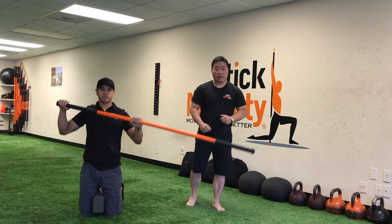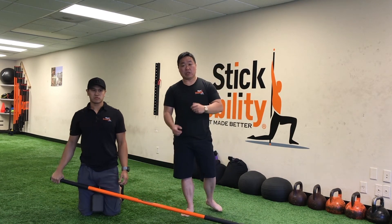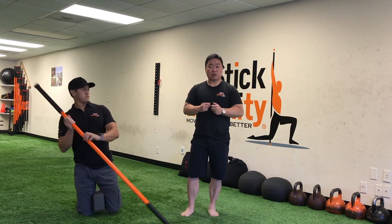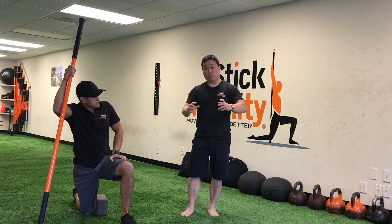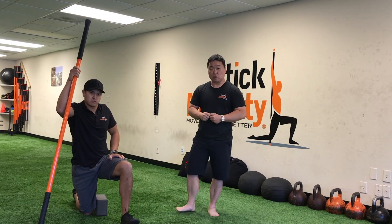Give that about three to five reps at about six to ten seconds each, and stay in that 50 to 60 percent window. If you want more strength amplification, crank it up to about 80-90 percent perceived exertion.